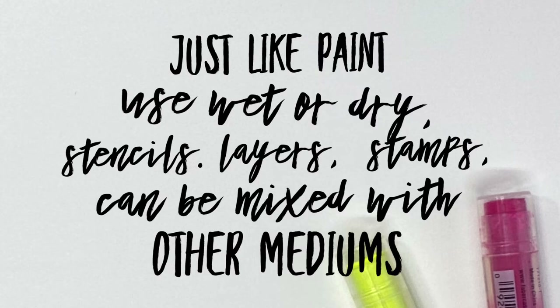So here are all the techniques that we learned today. I hope that you like this video and that you'll give it a thumbs up. If you want to learn more about gelatos you can subscribe to our channel. You can find us at Faber-Castell. I'm Rita Barakat — thanks so much for watching.